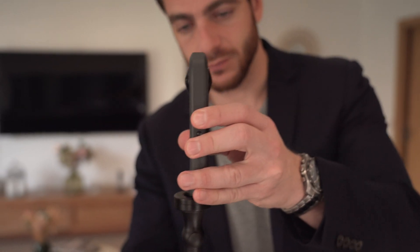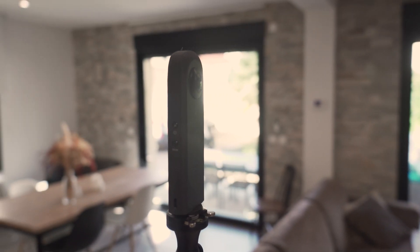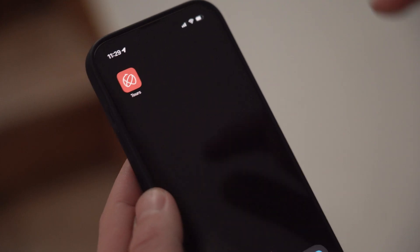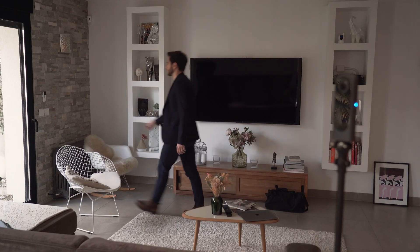The Theta camera is equipped with two 180 degree lenses that take one 360 degree image with one click. Position the camera on the monopod and place it in the middle of the room. Press the capture button from your Ricoh 360 tours mobile application.